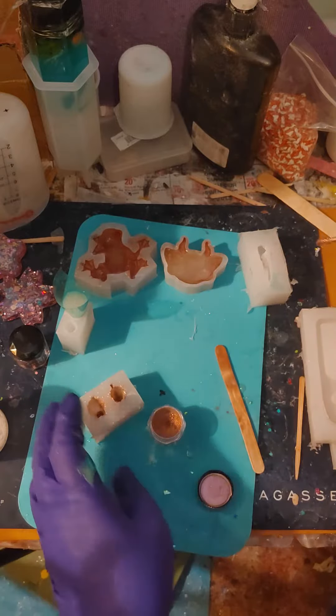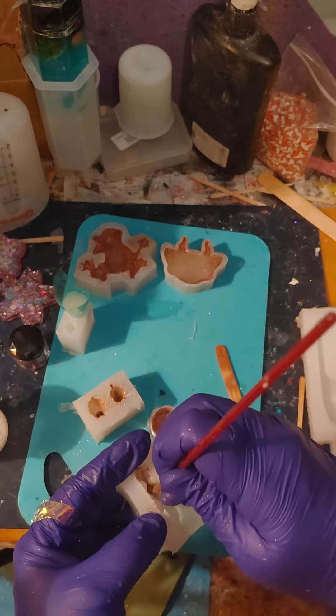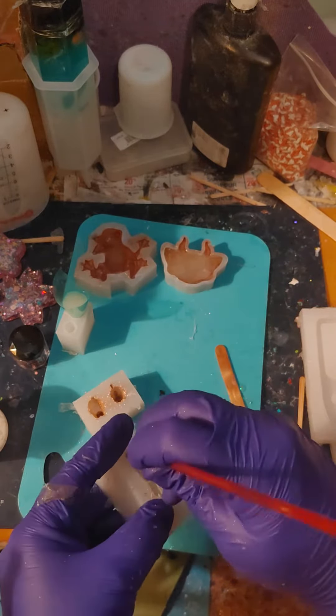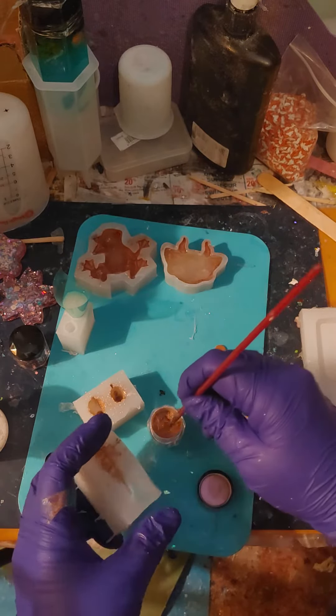There should be enough in there. And I think I will add a little bit of mica powder to the skull as well — kind of add it all over the place in there.